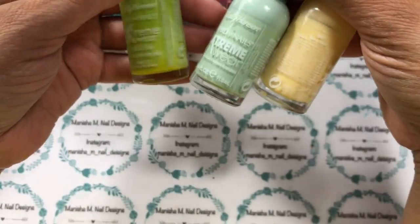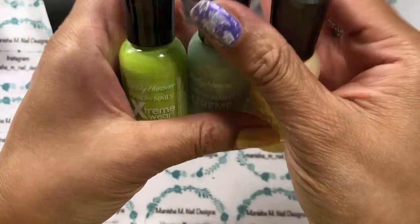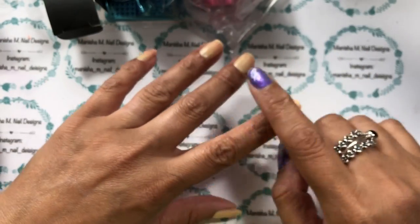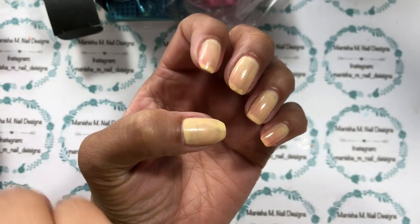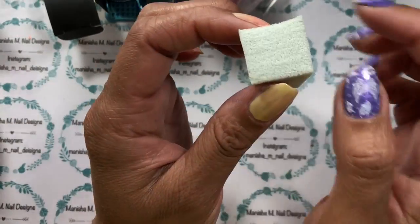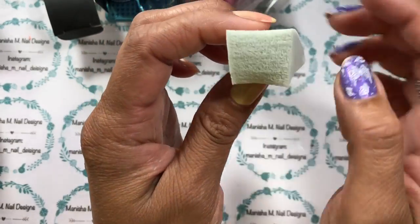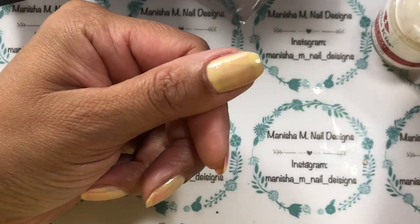I'm going to be doing a nail art with these products today, so you'll see how well they work. I'm doing a gradient using three polishes — all from Sally Hansen — and I'll have all the names listed in the description box below. I'll also be using Bliss Kiss around my nails for easy cleanup. I've just started with one coat of the pale lemon color to start off, and I'm going to use a sponge to do the gradient. This sponge is pre-dampened. I'll do a voiceover and speed the next part up for you.